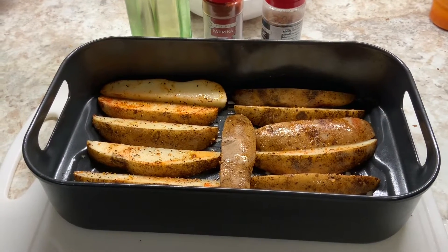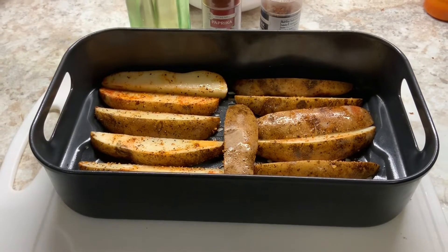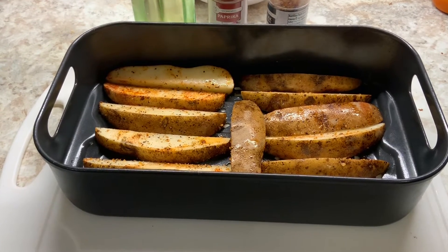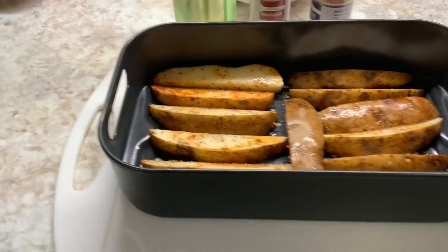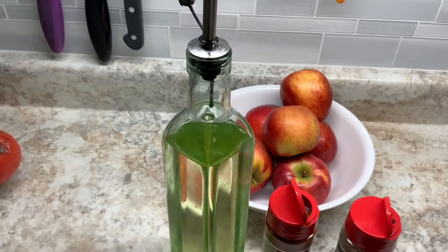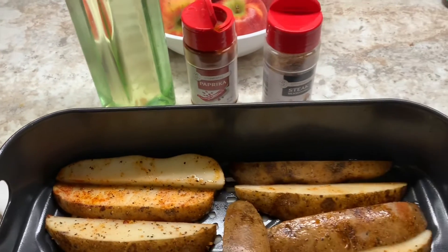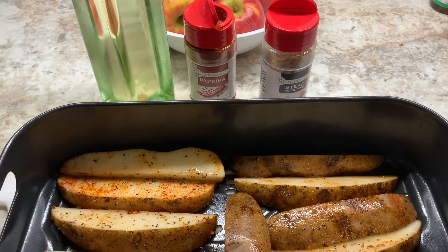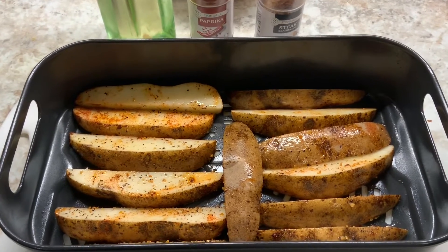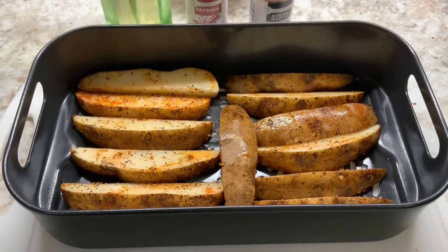Just getting ready for a nice simple dinner — running a little late for when we like to eat, but that's okay. I'm gonna use the air fryer today. These potatoes are really large but I cut them into wedges and tossed them in a bowl with a little vegetable oil and two spices: steak seasoning, the generic Montreal steak kind, and plain paprika. I'll put a little salt on them too because potatoes do deserve a little salt.